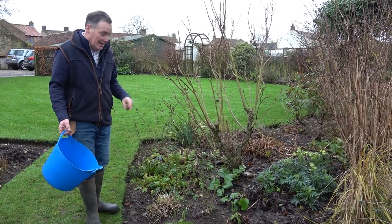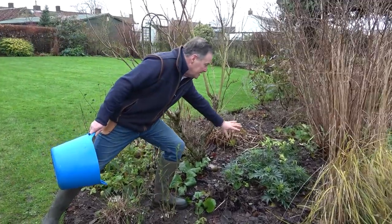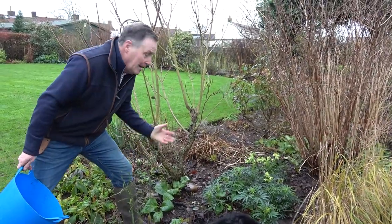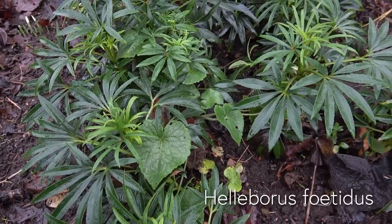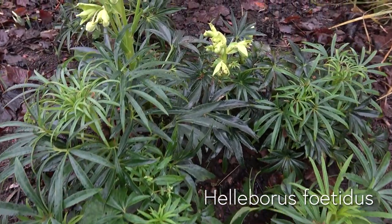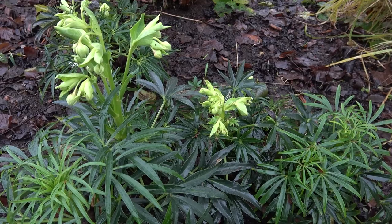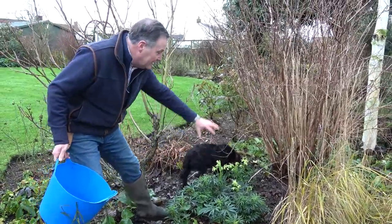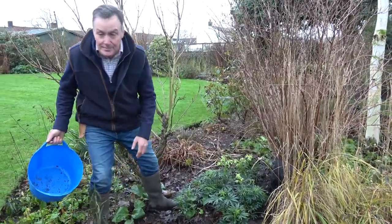One that I particularly like — I'm just going to carefully step into this border — is this one here. This is Helleborus foetidus, often known as the stinking hellebore, though I don't think there's anything peculiar about the smell. It's got really attractive evergreen foliage all year round, and at this time of year we get these lovely lime green flowers just opening. It will self-seed — this was just one plant and as you can see I've now got a little clump.